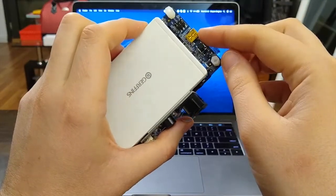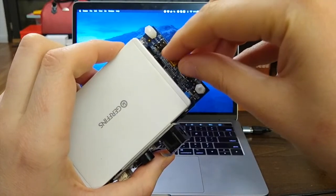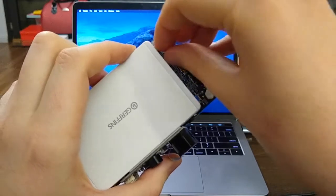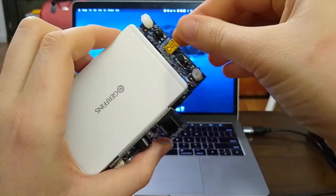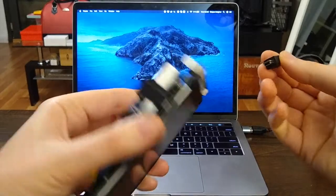The first thing we need to do is make sure that the jumper next to it is set to the middle position labeled ST-Link. This is how the board gets power from the mini USB and also enables the firmware upgrade.